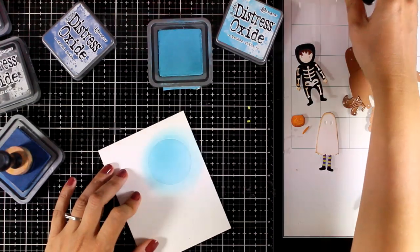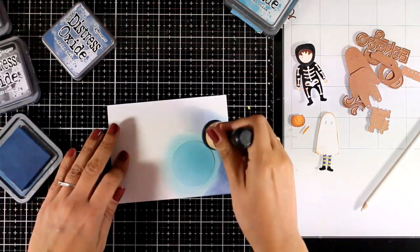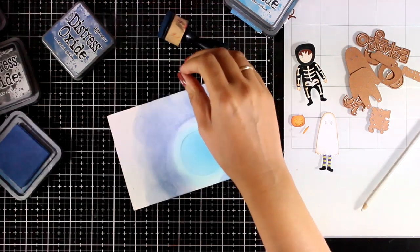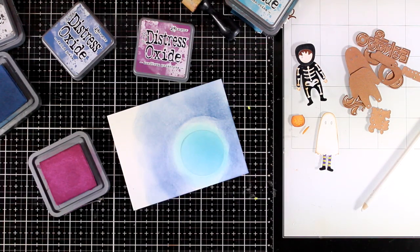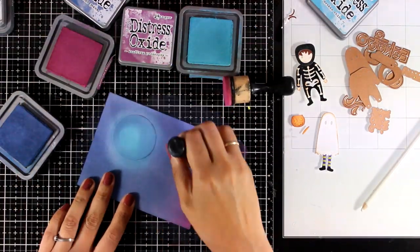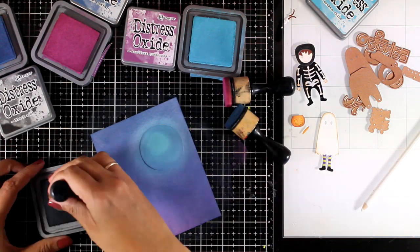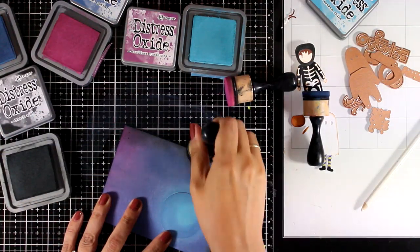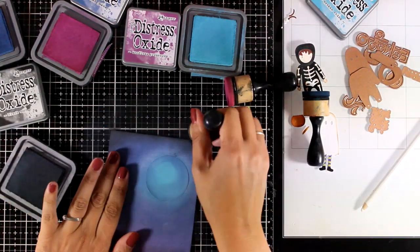First I'm starting with a lighter blue, going over the moon and just a little bit around it. I'm using Distress Oxide Inks and I started with Broken China. I moved on to a darker colour which was Faded Jeans, and I'm also going to add a little bit of Seedless Preserves in an area. I always like to start with a very light application and then go back and saturate. At the end I'm going to add a little bit of black all around the edges.